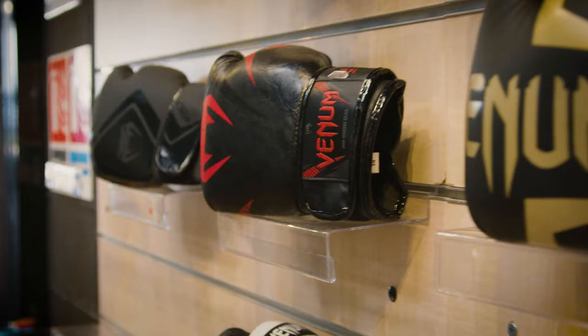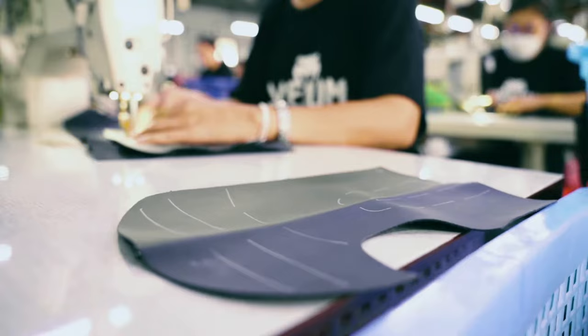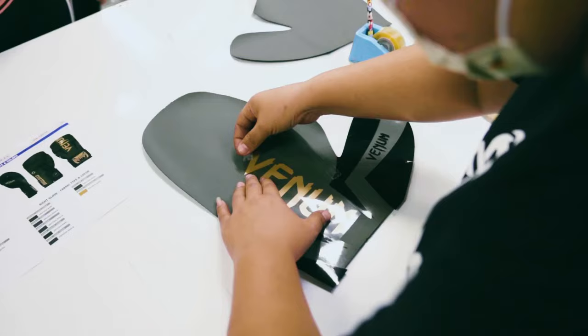Venom gloves are designed with greater attention to detail. We took all the feedback from the market to improve the products and worked really closely with athletes to build the perfect glove for you.